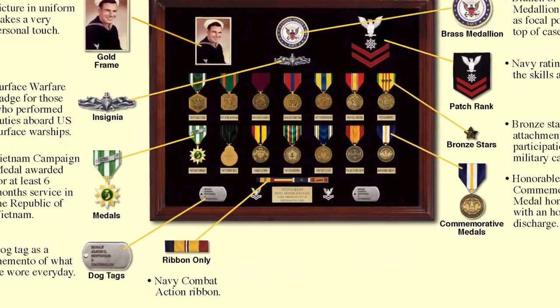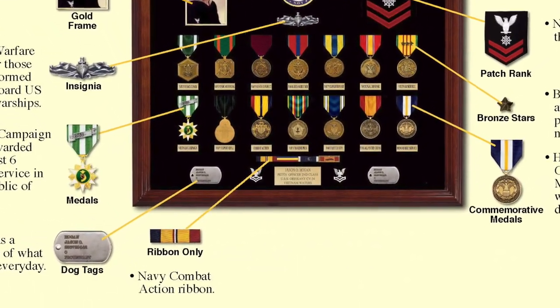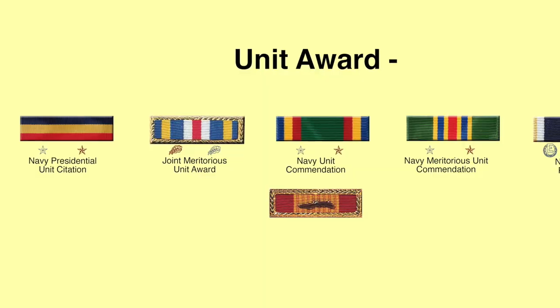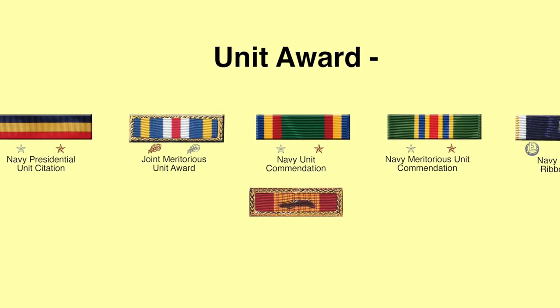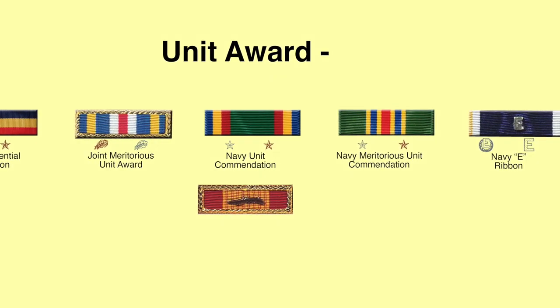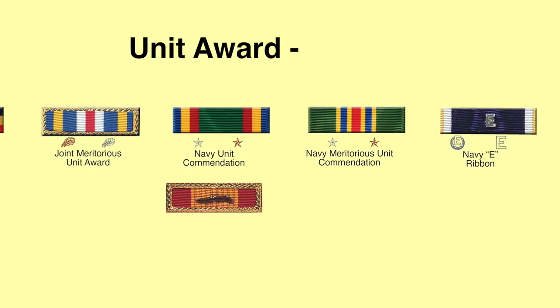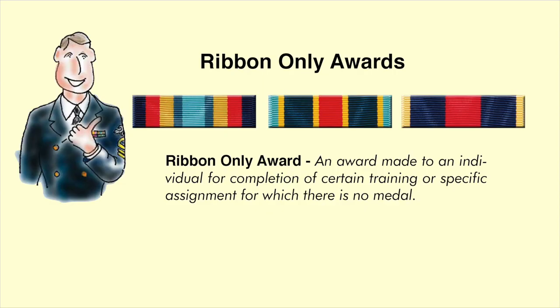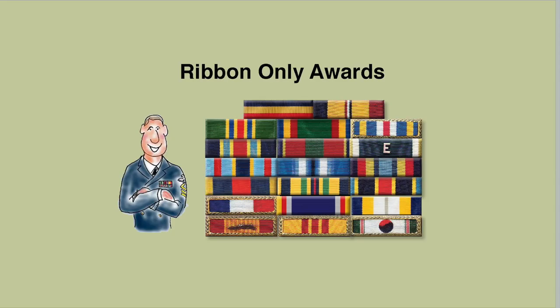Veterans should display their ribbon-only awards, like this prestigious Navy Combat Action Ribbon, followed by the Presidential Unit Citation. Unit awards include the Presidential Unit Citation, the Joint Meritorious Unit Award, the Navy Unit Commendation, the Meritorious Unit Commendation, and the Navy E. There are also other ribbon-only awards made to individuals for completion of certain training or specific assignments for which there is no medal. Since World War II, the Navy has issued over 20 ribbon-only awards.